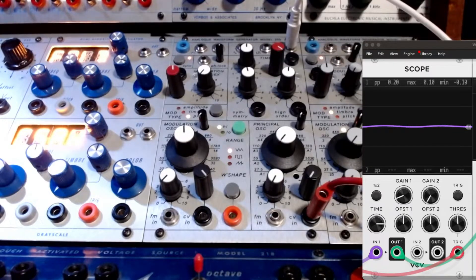Good morning. Today's video is going to be about Romans 25S analog waveform generator. It's a Buchla clone module — a clone of a 259 or a 261E.